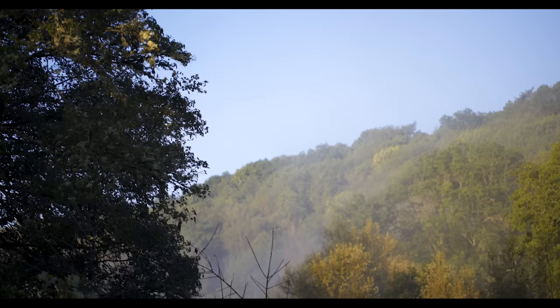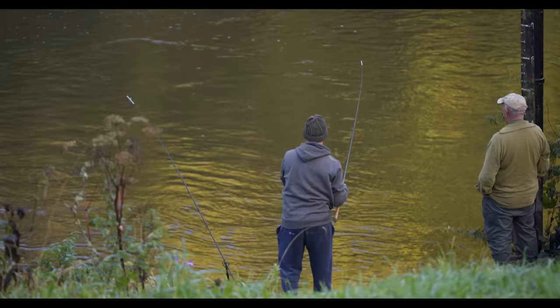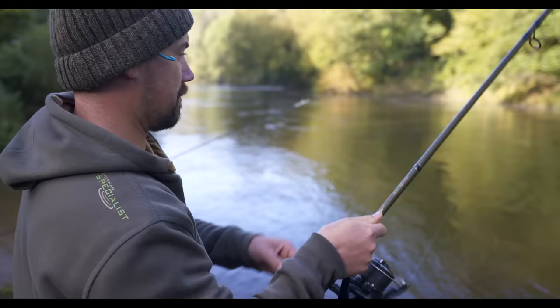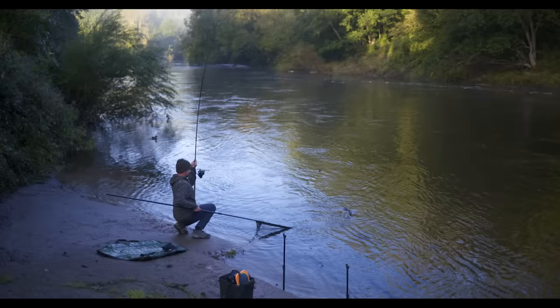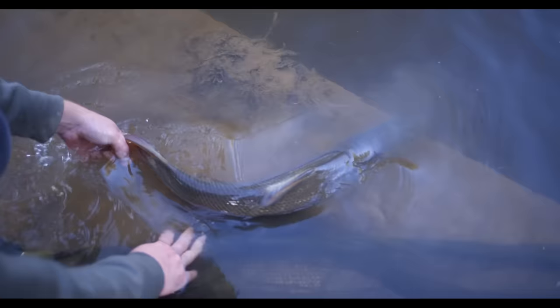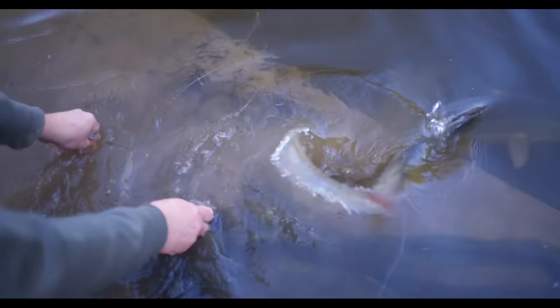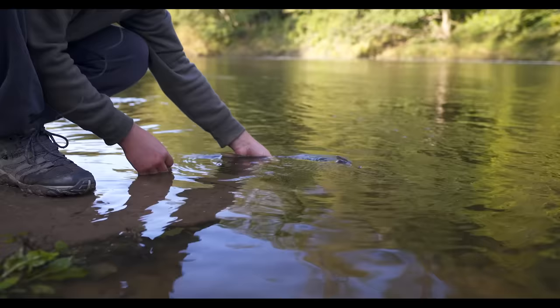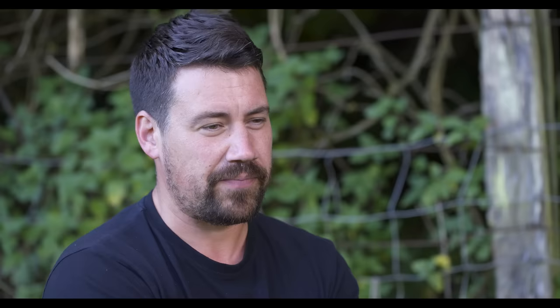Starting off this morning nice and early, just as the sun was coming up — skipped breakfast and got straight back to the swim I started in yesterday. Pretty quickly getting a few bites on the tip, and no sooner did the tip pull round for the first time, I had a barbel on. Another one over the seven-pound mark, quickly followed by another. The chub moved in again, then the sport dropped off, suggesting something else had moved in. One more barbel came through before the swim went dead. As of now, unfortunately I haven't managed a double, so the challenge of a double figure barbel off the Wye still remains unchecked — but I'll continue. Watch this space.